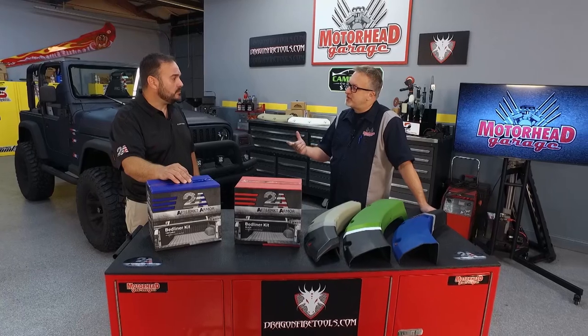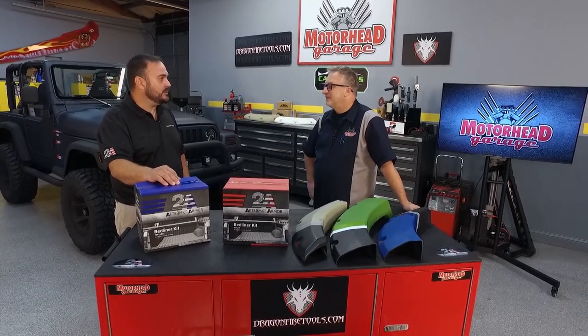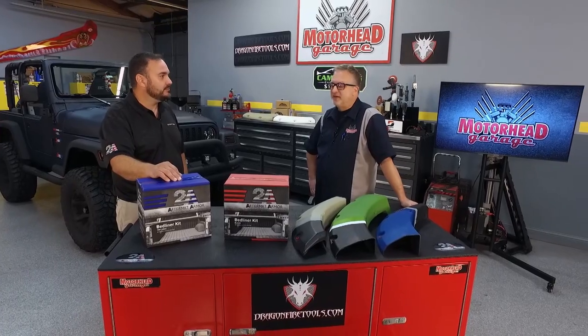You addressed the durability and the UV protection. The third question people want to know — where is it made? Made in the USA. Everything made in the USA, 100%. Fantastic.